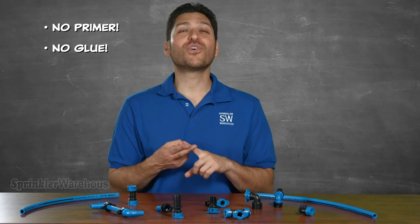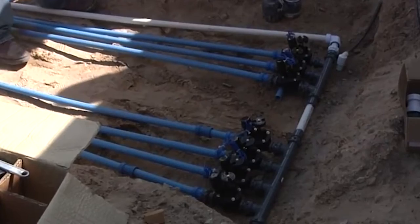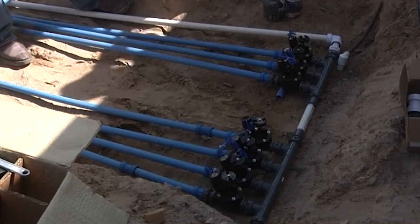No primer, no glue, no clamps, no frustration — just BlueLock. The BlueLock pipe is made to be put in line after, not before, the valve in your irrigation system.